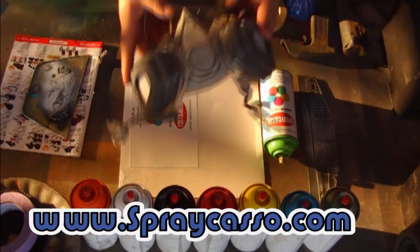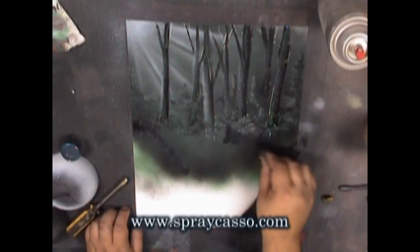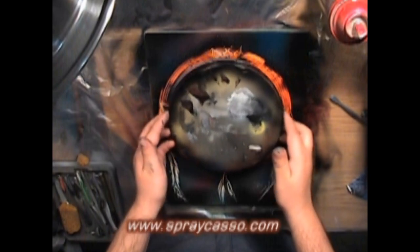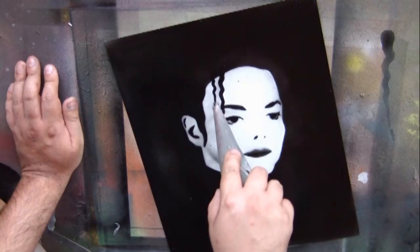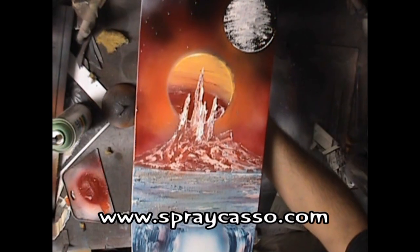My name is Arturo Lopez and I created Spray Castle Studios back in 1999. I have continued to show people diverse ways of creating master paintings in just a few minutes using nothing more than spray paints and everyday household items. The beauty of this art is that you don't have to have a steady hand or know how to draw — all it requires is a little bit of imagination and some dedication.